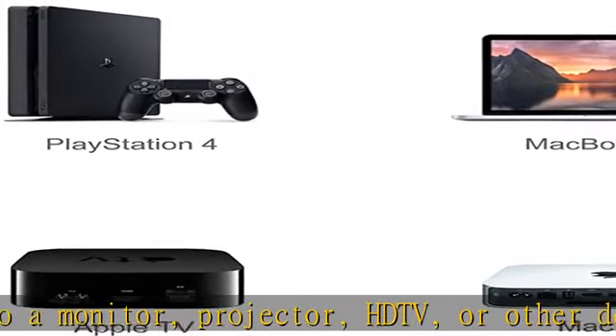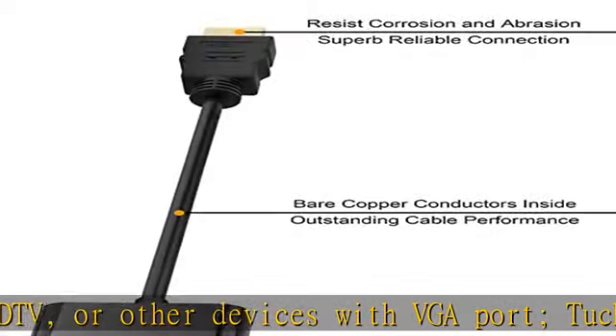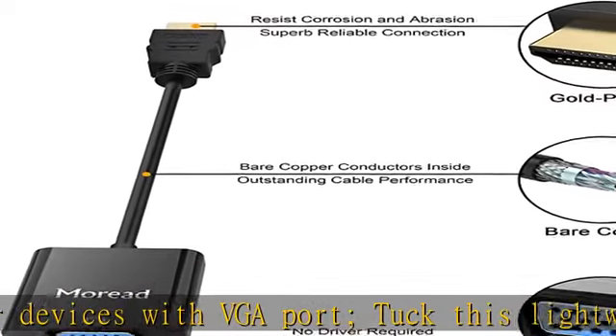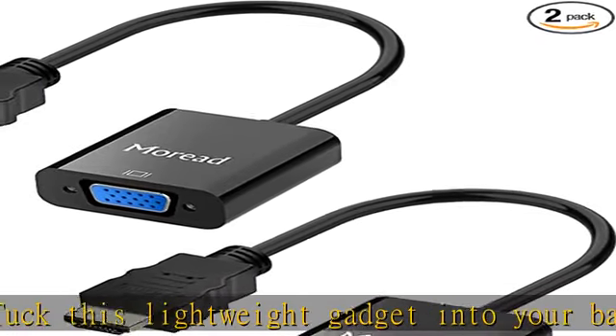Superior stability: the built-in advanced IC chip converts HDMI digital signal to VGA analog signal. It is not a bi-directional converter and cannot transmit signals from VGA to HDMI.